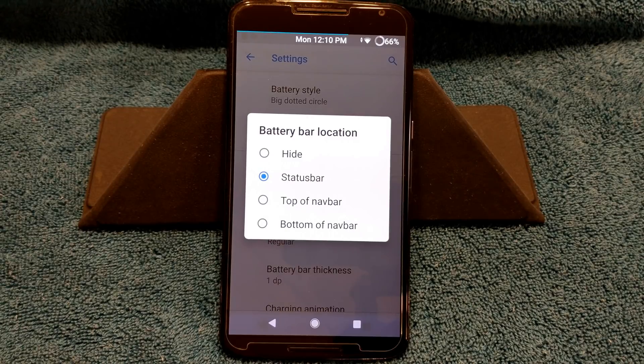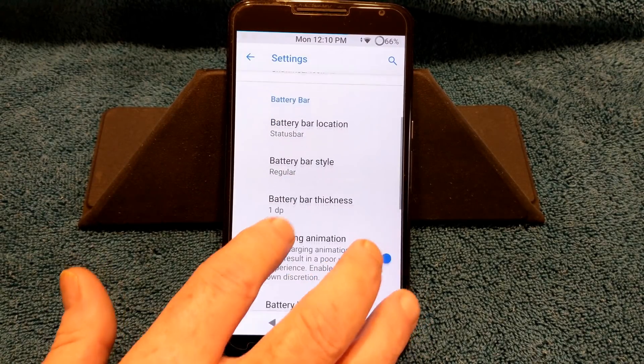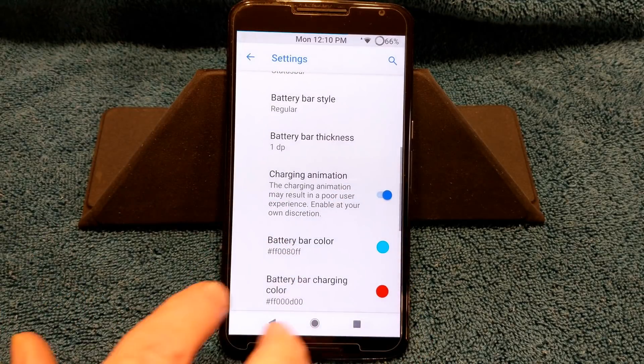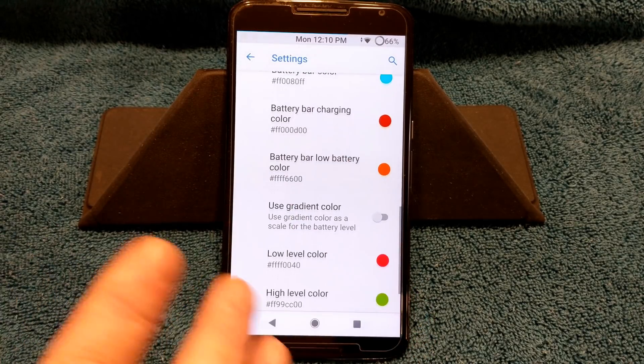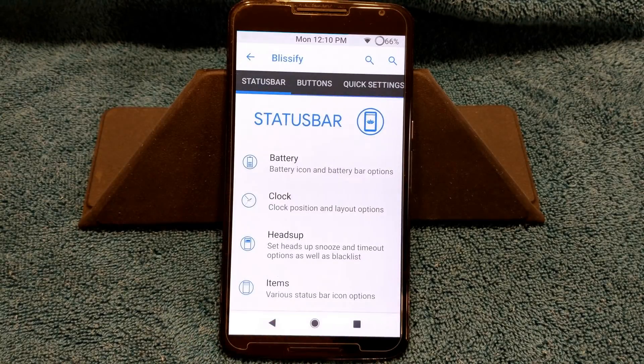They do include a battery bar — thank you, Bliss! I love this feature. So I'm running with the battery bar in my status bar right now. You can go with your battery bar thickness and change the colors, just like you can with any other battery bar app on these custom ROMs.